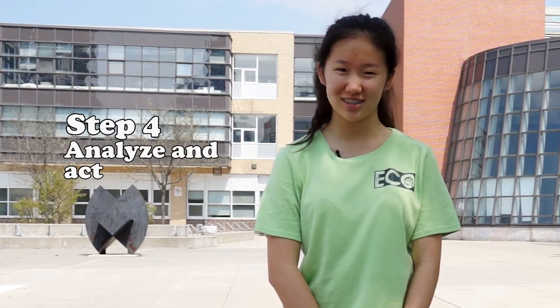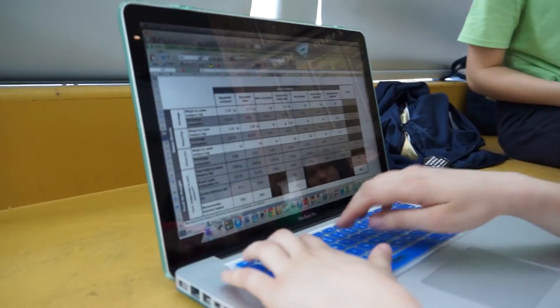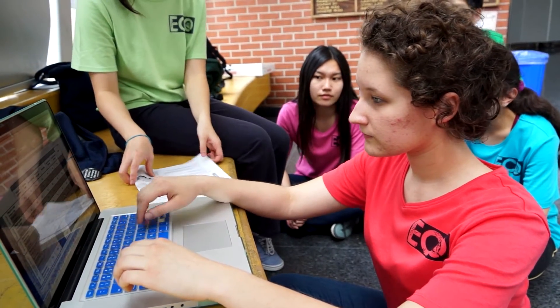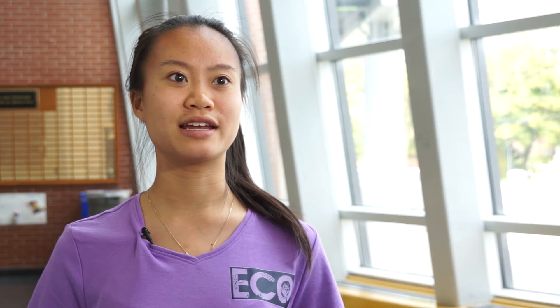Step 4: analyze and act. Now that you have recorded all of the data from your waste audit, use the Excel spreadsheet to calculate your results. The spreadsheet allows us to see what are the major issues with our school's recycling habits and garbage habits. It also allows us to see how our progress has been over the last year since our previous waste audit, and what we're doing well and what we still need to improve on. Finally, it's time to put your plans into action. Completing a waste reduction plan helps to chart the actions and resources needed to reach your targets. If we see a lot of mistakes that are reoccurring, then we'll try to correct them so more stuff will be in the right place.